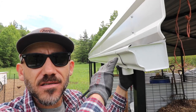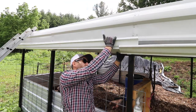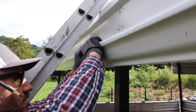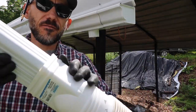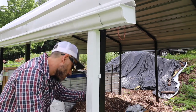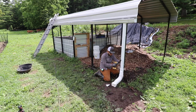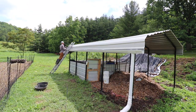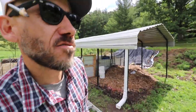On a gutter you want it to have a slight angle so the water flows down. Now we have to divert the water — put that in first. Next is to caulk the seams.